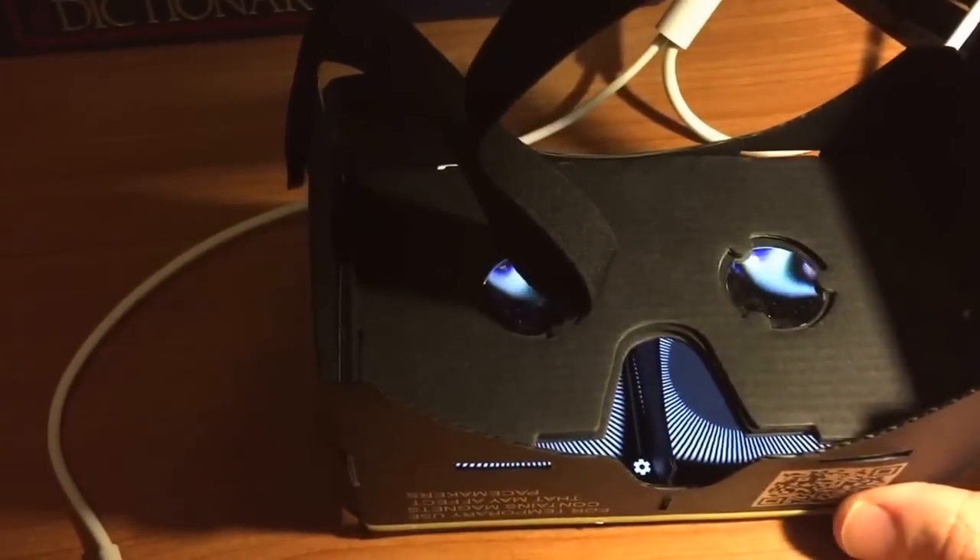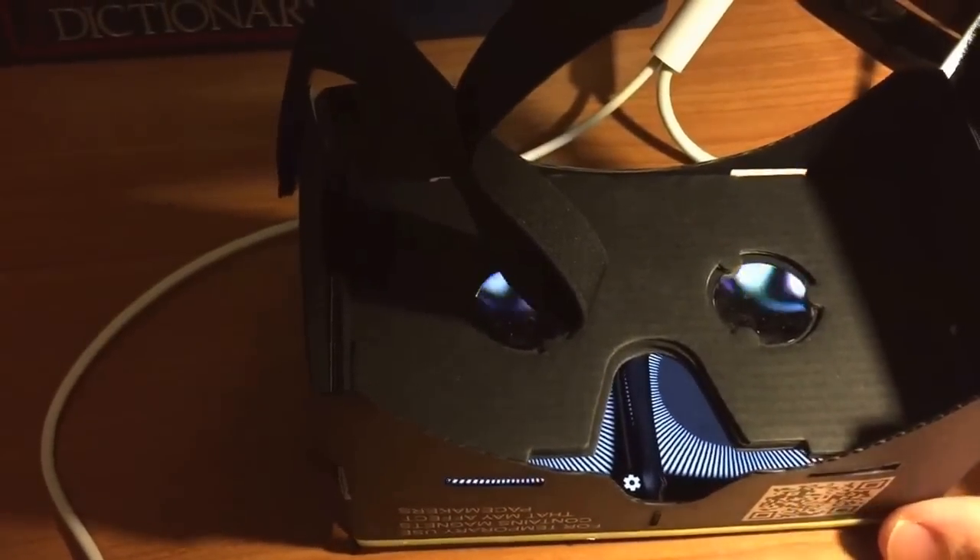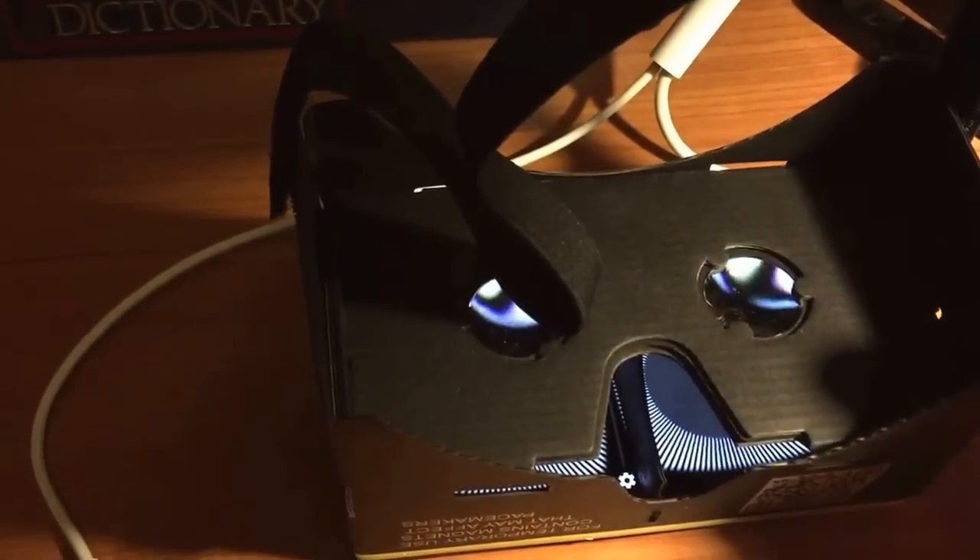I hope that you find that helpful. There are more instructions on how to use this to try and help your Mal-de-Débarquement syndrome.